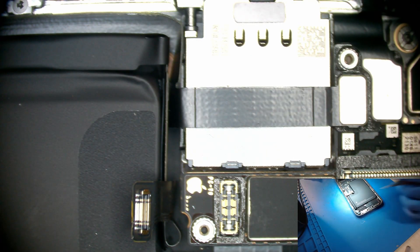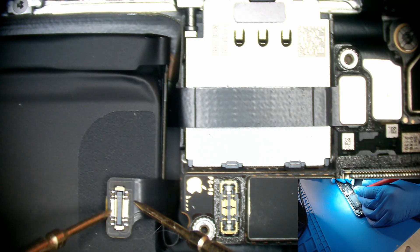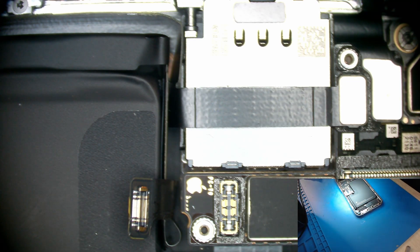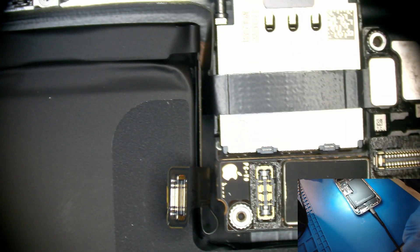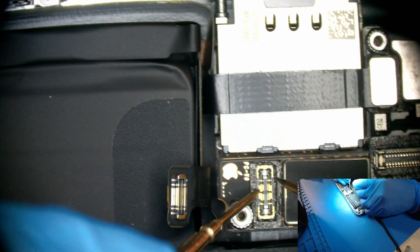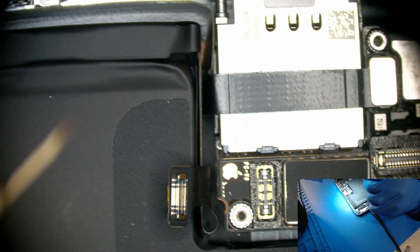There's a positive right here, negative right here. The battery is getting 2.67 volts, which means it's just a low battery. Let's plug in the charging port and test the output — we're only getting 0.36 volts. We're supposed to get 3.8 volts. That means something is short.